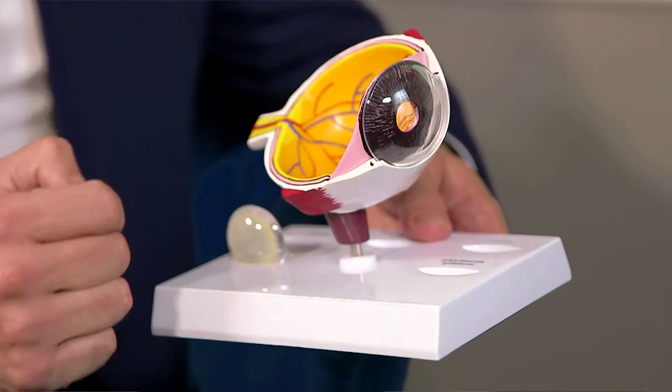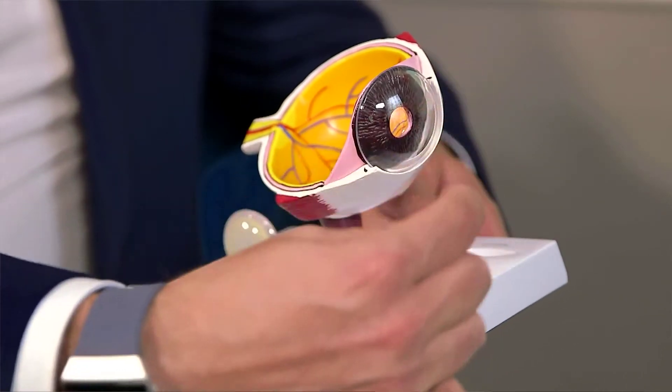If we want to get rid of the need to wear contact lenses or glasses, we can use the laser to sculpt the shape of the contact lens or glasses lens onto the surface of the eye. Effectively you're reconfiguring, rebalancing this optical system so it's perfectly in focus. That's how all laser eye surgery works — by reshaping the cornea on the front of the eye.